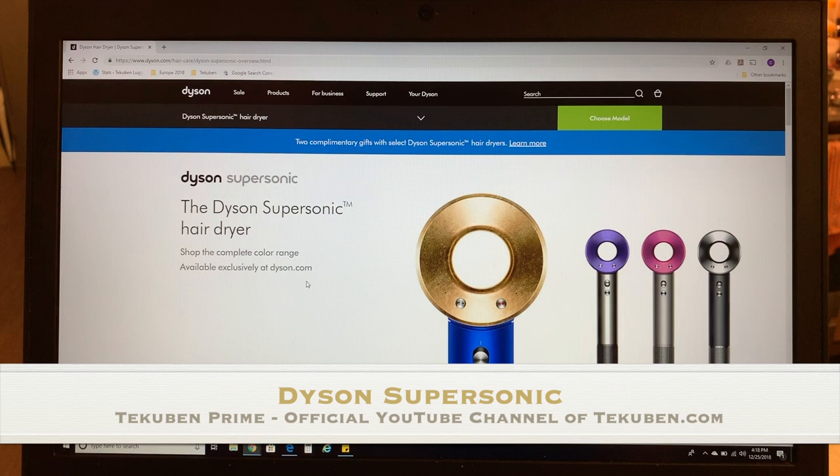Hey everybody, this is Calvin from Takuben. In this video, we're going to take a look at the Dyson Supersonic Hair Dryer.